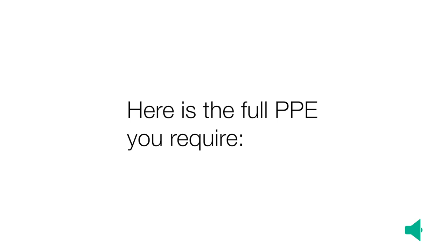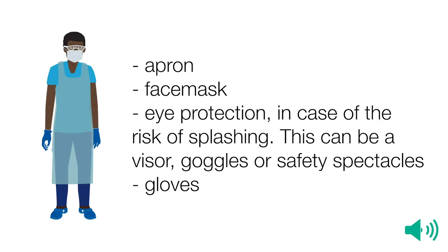Here is the full PPE you require: an apron, a face mask, and eye protection in case of the risk of splashing. This can be a visor, goggles, or safety spectacles. You will also need gloves in the correct size.